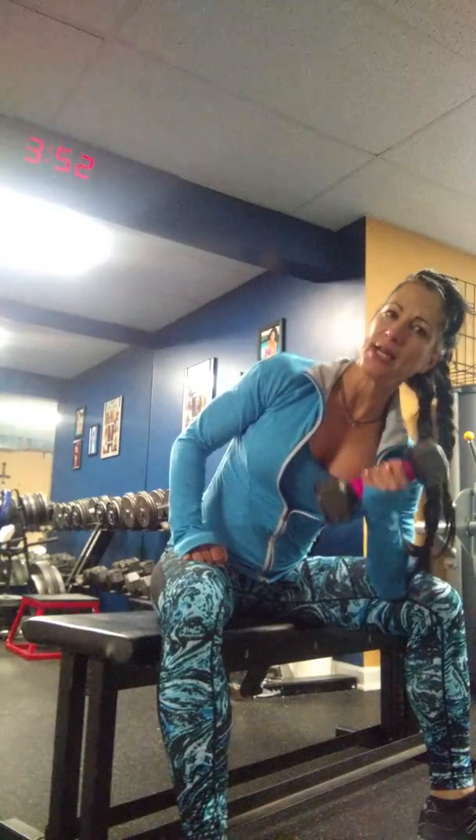Curl up for the contraction and really squeeze that bicep muscle each time. Bring it all the way down, squeeze — all the way down, squeeze.